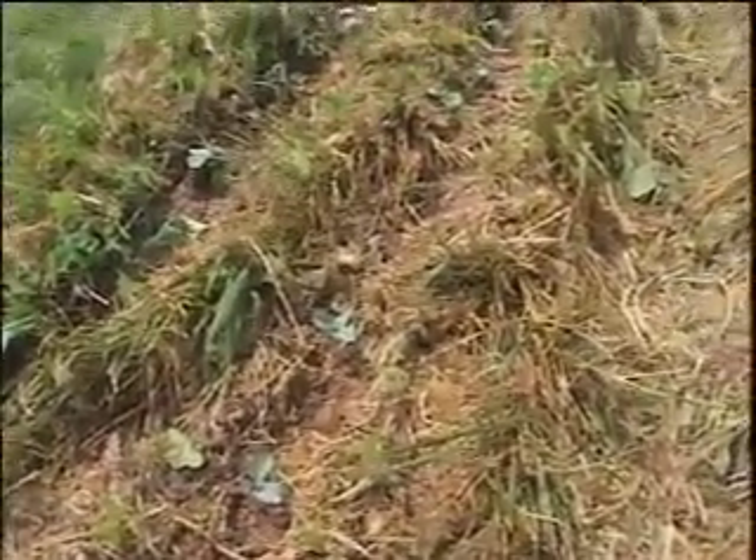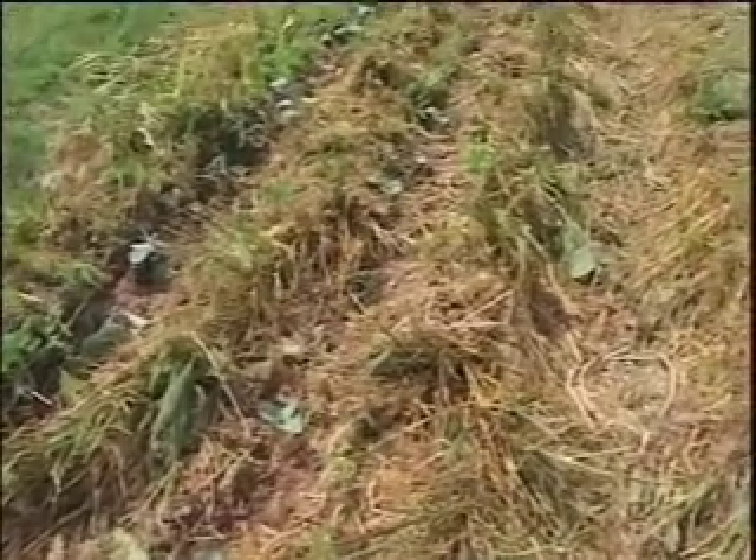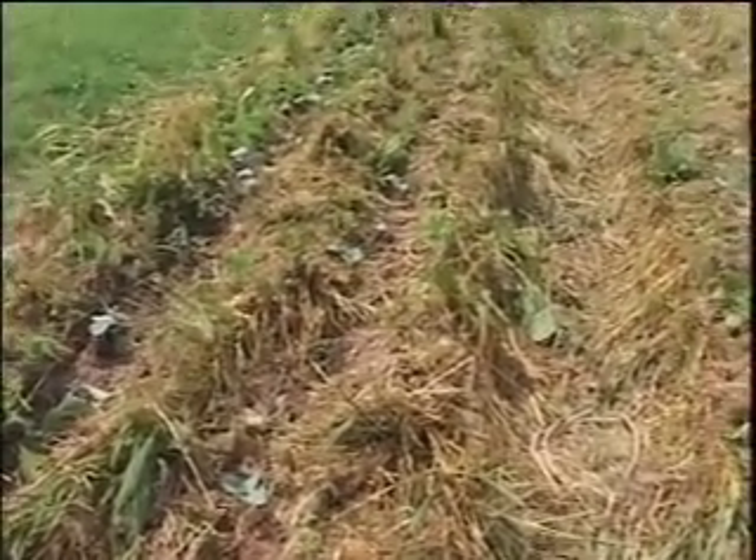And as you can see, we have a very nice killed mulch. This should produce a good crop of broccoli without having to manually weed or use herbicides.